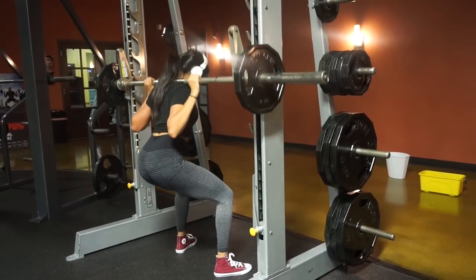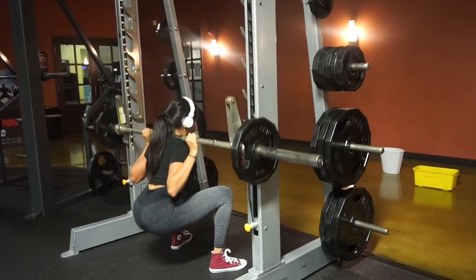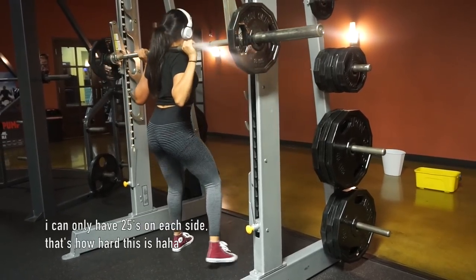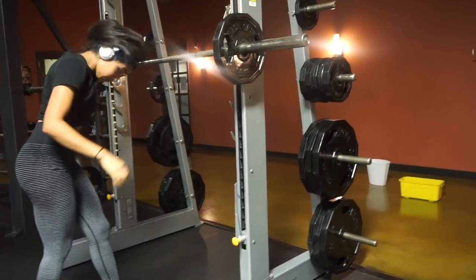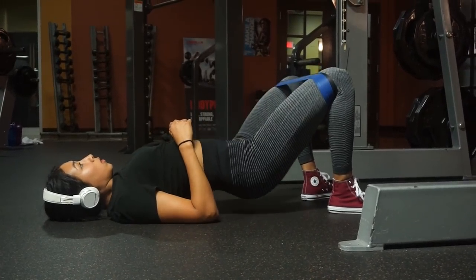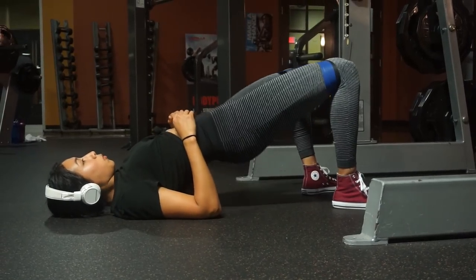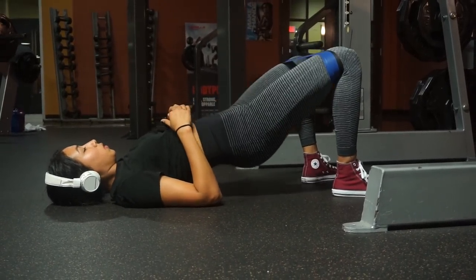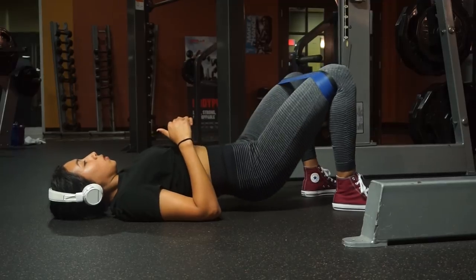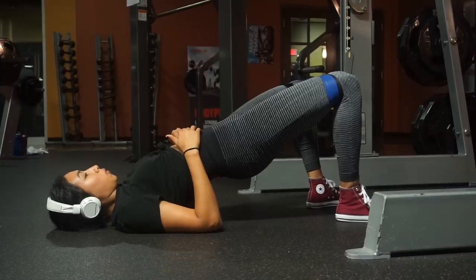I'm supersetting the pull squats with glute bridges. Having my knees bent allows me to focus on my glutes. If you have a hard time feeling these, spread your legs further apart and make sure your knees do not cave in — there's no reason you shouldn't feel your glutes. After a good 15 reps I have to use two bands now because one just doesn't cut it anymore.